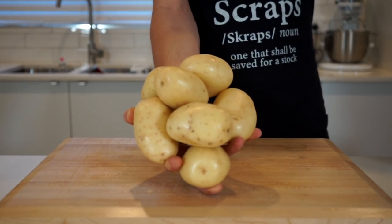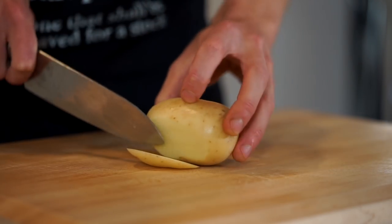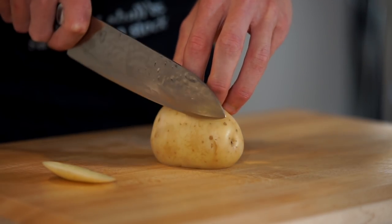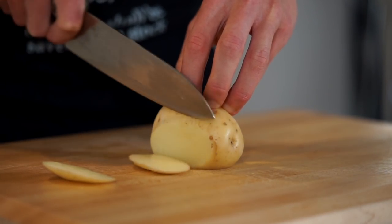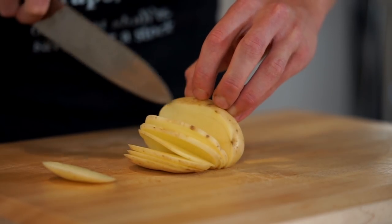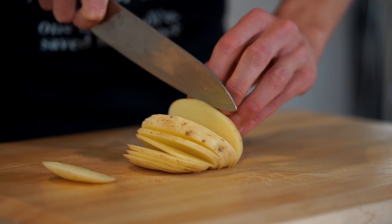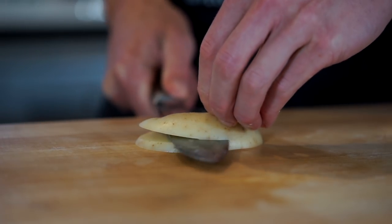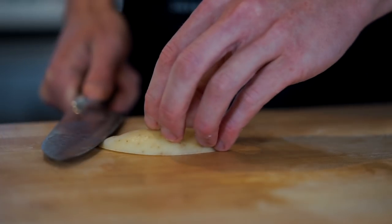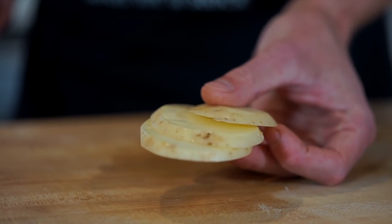To get this started we're going to need 1.2 kilos or 2.6 pounds of Sebago, Maris Piper or Russet potatoes. Slice off a thin strip so you can lay the potato on a flat surface, making it safer to work with, then continue slicing into thin even-sized strips. When it starts to become wobbly reaching the opposite side, lay the potato flat again, grip it tightly keeping your fingers out of the way, and slice through into thin strips.